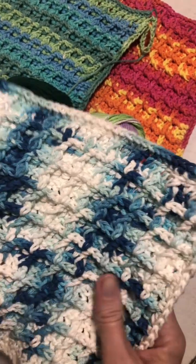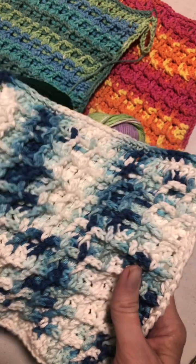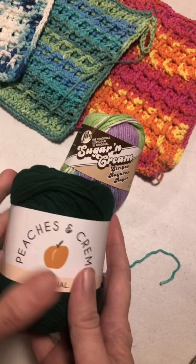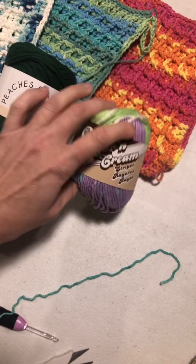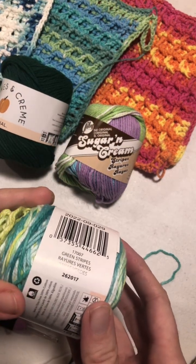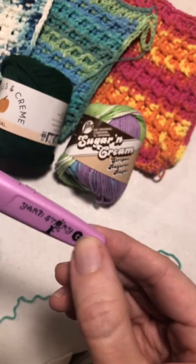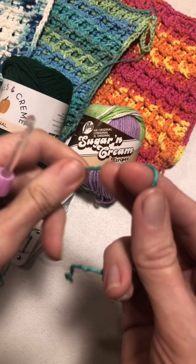Hi, this is Crystal from Crystal's Hillside Creations, and we are going to crochet — left-hand crochet — the waffle stitch dishcloth. This pattern can be found on yarnspirations.com and you need one ball of yarn or 92 yards. You can use Sugar and Cream or Peaches and Cream. Today I am using green striped Peaches and Cream, and you will need a size G or 4.5 millimeter hook, scissors, and a needle.